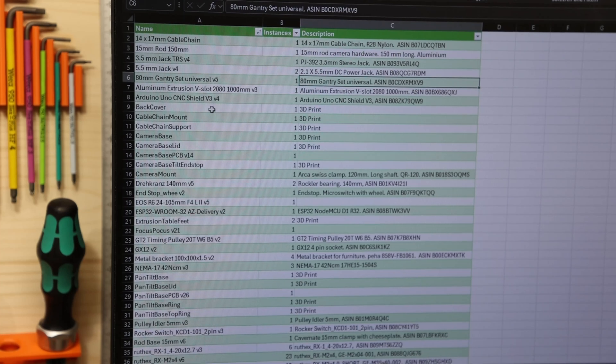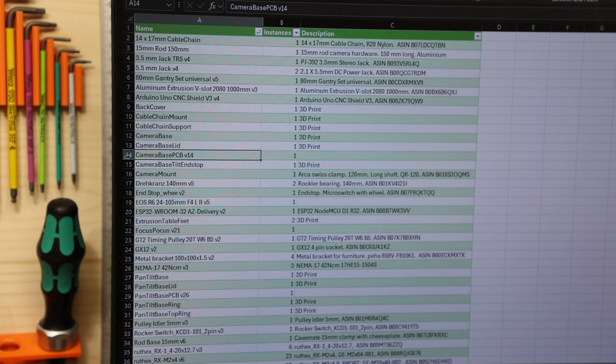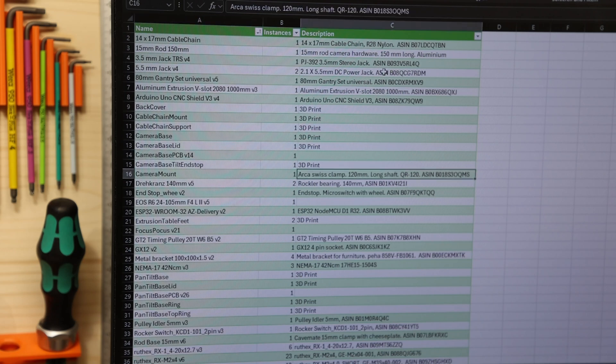Everything has a name — it has how many you need, like two of these, and so on — and a description. Everything is either a 3D print, a PCB which will get its own bill of materials, or a part I bought somewhere. For everything I have put in these numbers — basically, if you input this into Google, you will get a link to Amazon and see where I bought it.